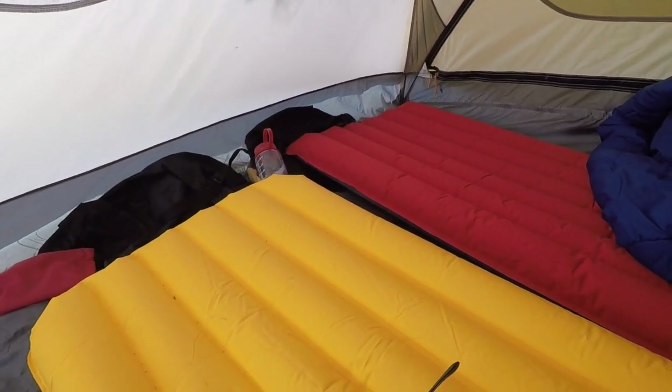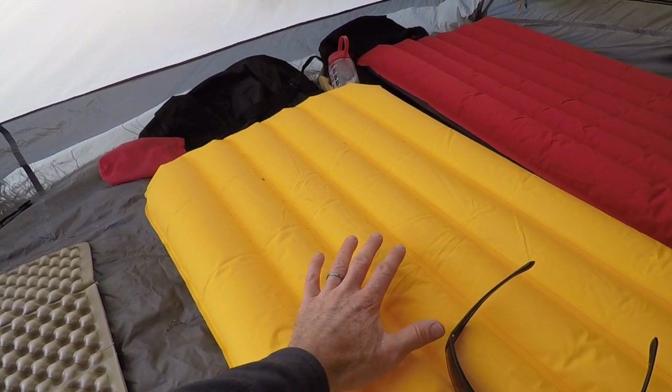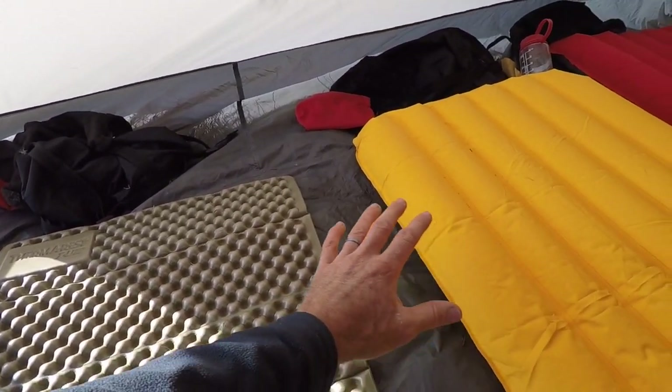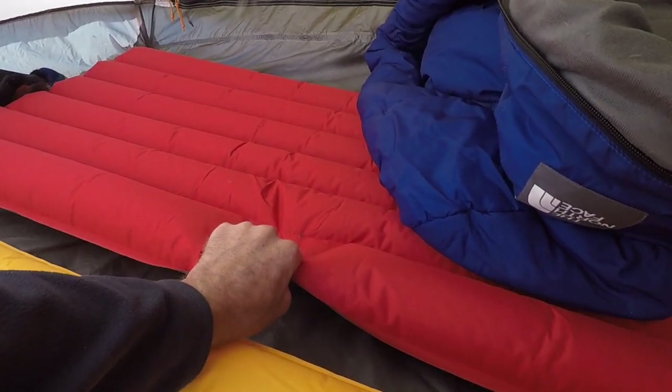The best thing about these inflatable pads is that they're way more comfortable. These inflatable mattresses, no doubt about it, are way more comfortable than the foam. We've all slept on both and all of us agree that these inflatable mattresses are way more comfortable.